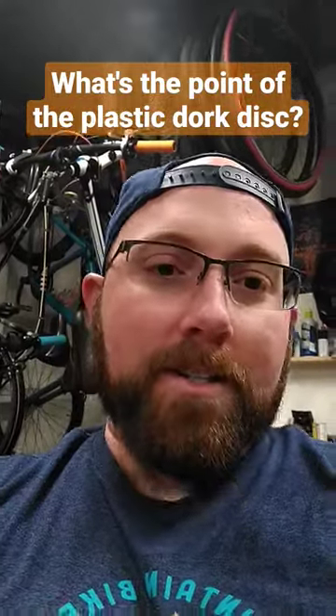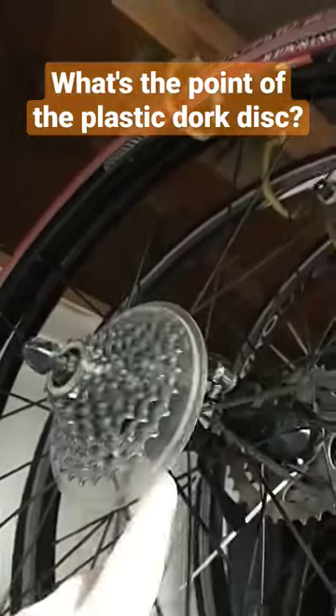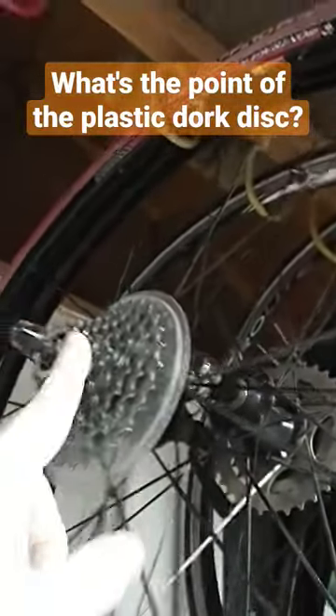What's the point of the plastic dork disc? If you don't know what the dork disc is, it's just right here, right behind the cassette. It's a plastic disc that pretty much goes between the wheel and the cassette.